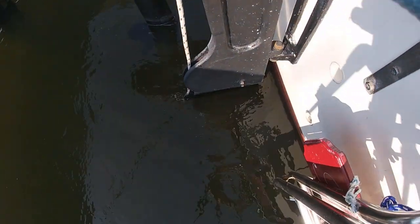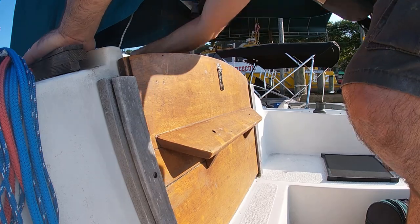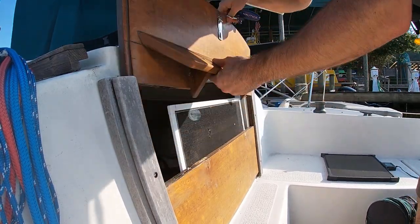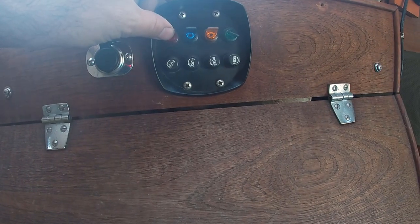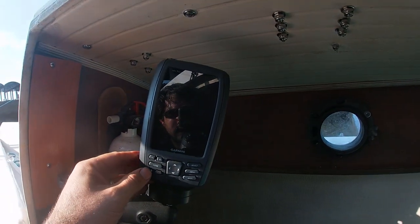Turn on any navigation devices you have so they have time to boot and get an initial location fix.